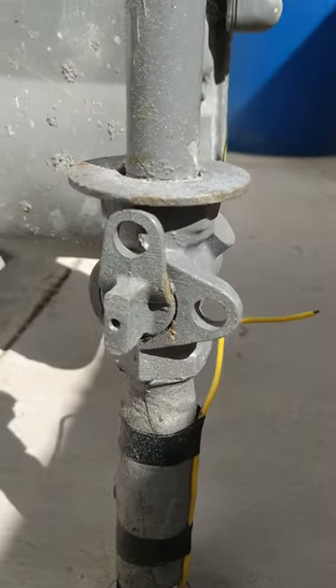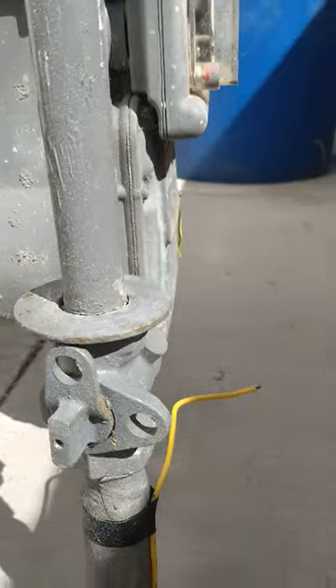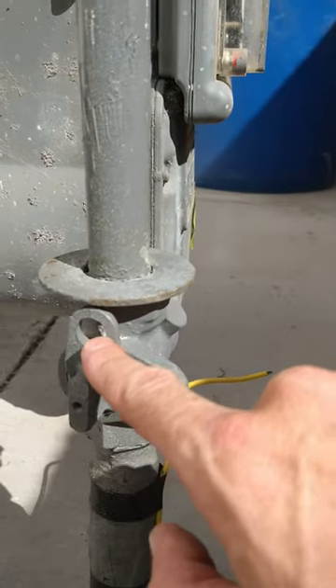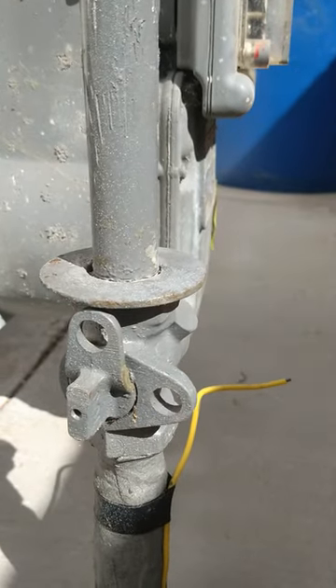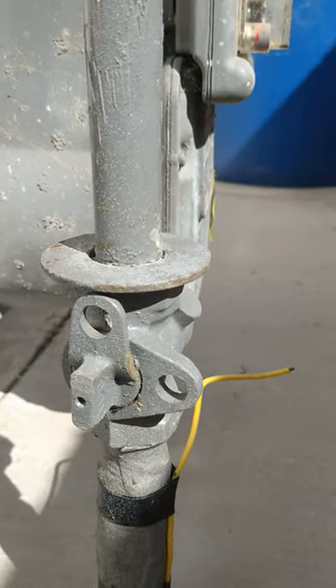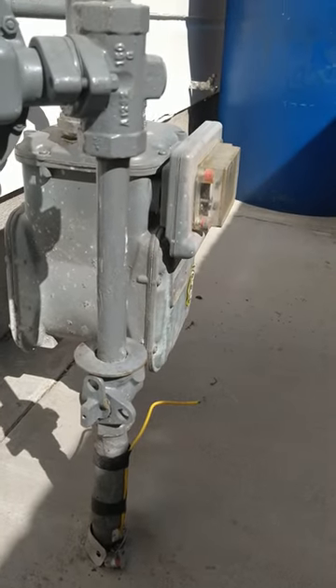Now that's on — it's vertical. And this hole doesn't line up anymore, so you know it's not in the off position. There you go, that's how to turn the gas on and off.